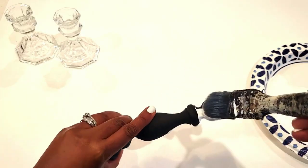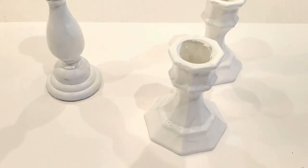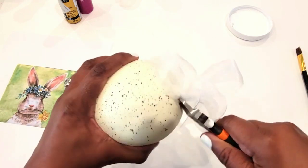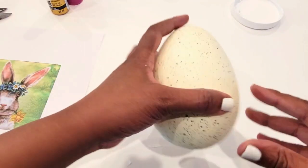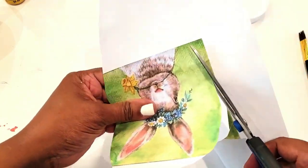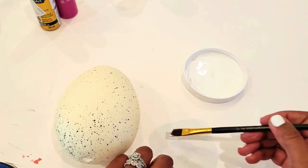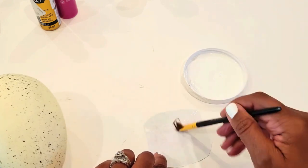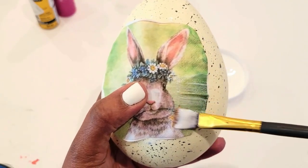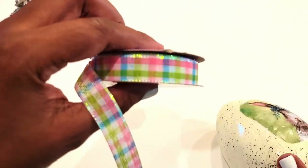For my next DIY I have these candle holders — I'm going to paint them white and then distress them for my egg decor, starting with some Mod Podge. I got these from Hobby Lobby on sale — they're the perfect size for these types of projects. I printed out the cutest little Easter bunny with green in the background, cut it into a semi-oval circle, and I'm adding some Mod Podge to the back of it and to the egg before adding it on.